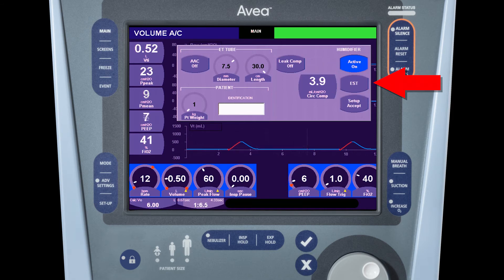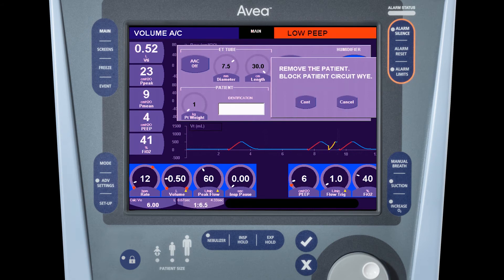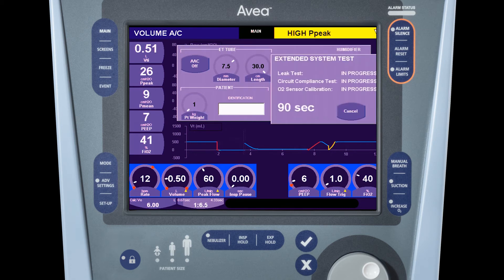To initiate the test, press the EST button. You'll be prompted to remove the patient and block the patient circuit. Pressing the continue button begins the test. The initial phase of the test is the leak test and circuit compliance test. These typically complete at approximately 15 to 20 seconds.